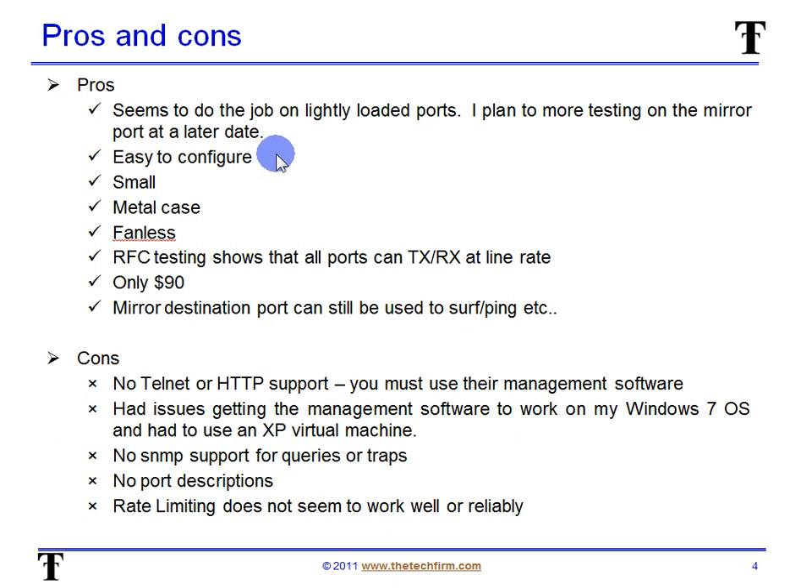Just click on that ProSafe configuration utility screen and you're pretty well done. It's small — really tiny little switch — fantastic size. Metal case, because I drop things, so the plastic doesn't shatter and go everywhere. It's fanless — no humming in the ear while you're trying to get things done. I did some RFC testing last week in class as well, and I showed all regular ports run at line rate — not the mirror port, just regular ports. It's only 90 bucks, so cheap and cheerful. And the mirror port can still be used to surf, ping, and whatnot, because depending on the manufacturer, sometimes you mirror a port and that port is strictly used for monitoring and you can't ping, you can't surf, you can't do anything else.